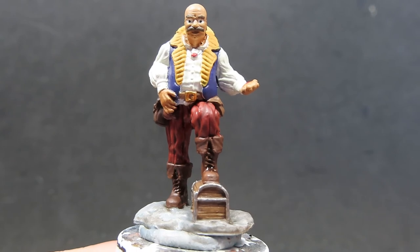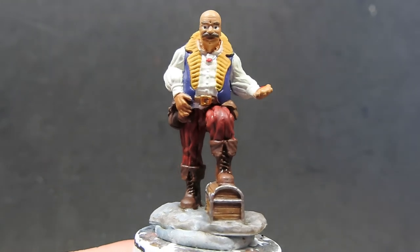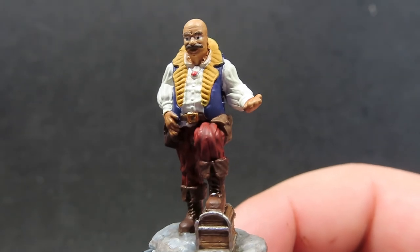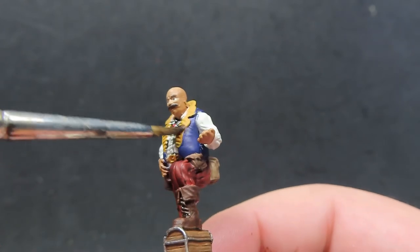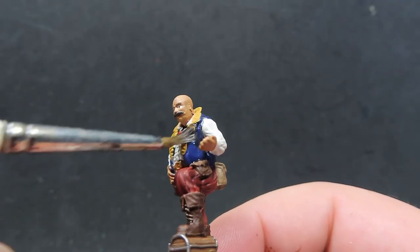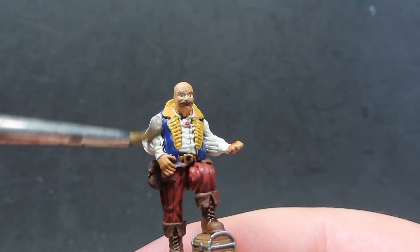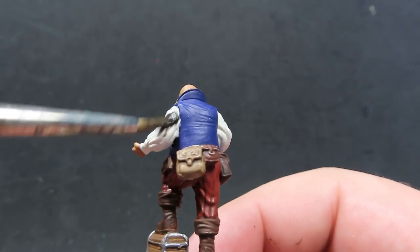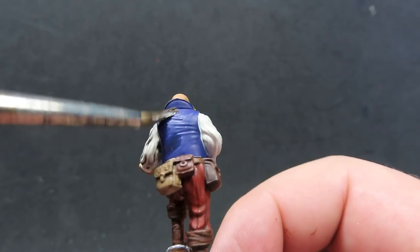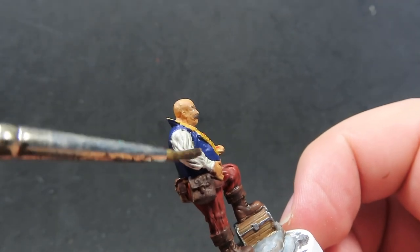Once our Agrax Earthshade is dry, we're going to come in with some Nuln Oil pretty much over the whole entirety of the top half of the miniature — everywhere we have the Flesh Wash and Agrax Earthshade, we want to cover with Nuln Oil. This is going to deepen the shadows and blacks, and give a nice deepening to all those purples and yellows. Remember, if it's pooling up, just come back in with an empty brush and suck it up — it avoids it drying with nasty splotches.